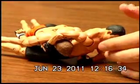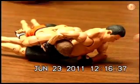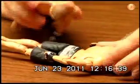I unholstered my weapon with my right arm. I positioned in his back and I fired twice. He kind of went numb.